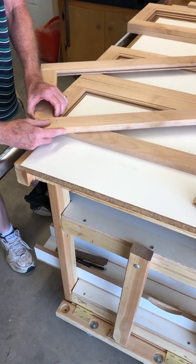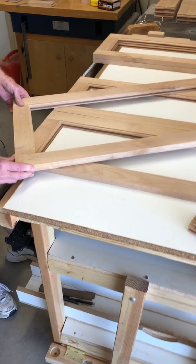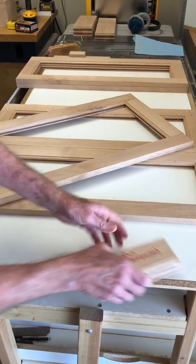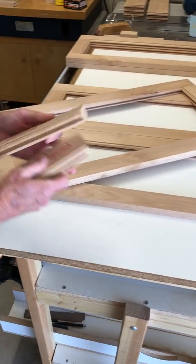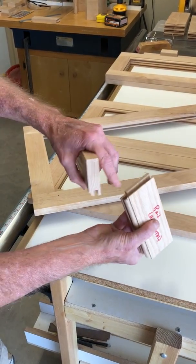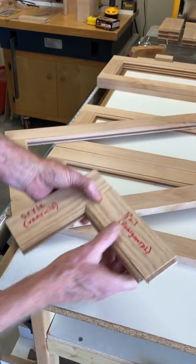All that holds this together — there are no metal fasteners — it's just glue, and there's an incredible glue surface around this joint. When this goes together all of this gets glued, so it's an incredibly strong joint.